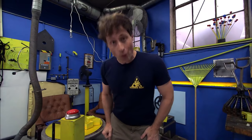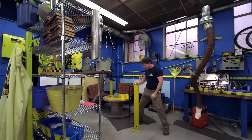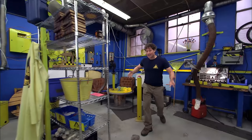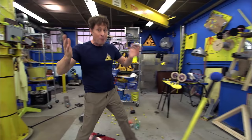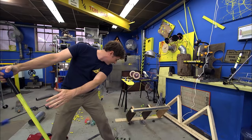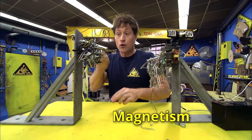Greetings, Science Maximites. My name is Phil, and welcome to Science Max Experiments at Large. At this very moment, half the lab is being held together with the power of electromagnets. Electromagnets are a really cool and powerful way to interact with the world — and when I say power, that's because you need power to make them work or not work.